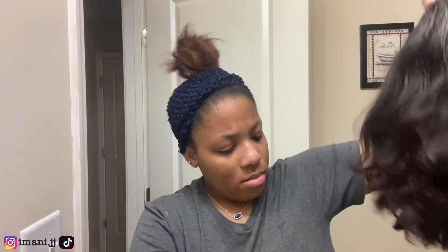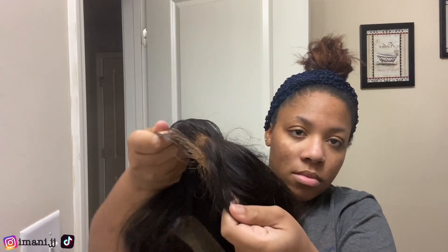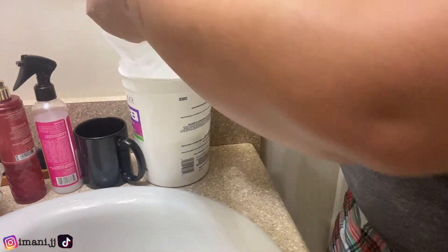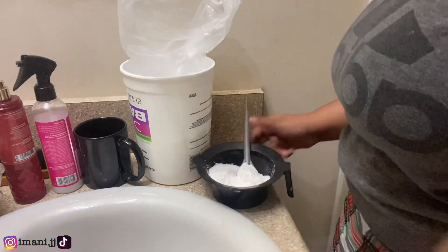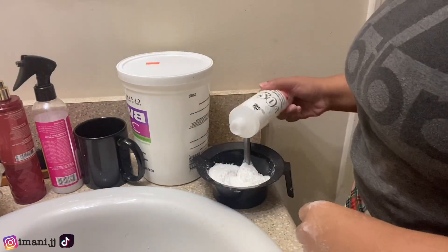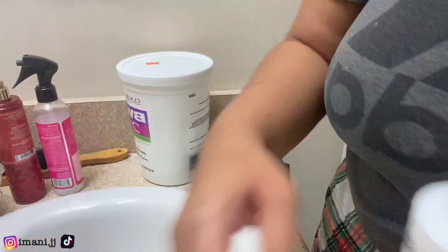I'm just brushing it out in this clip. For my developer, it's a few different volumes mixed together — it's not 20, it's like 40 and 50 mixed together. Y'all can see me putting the bleach in the container. I don't measure it precisely, I just do it by eye — I put a few scoops in there and then I eyeball how much developer I'm gonna use.